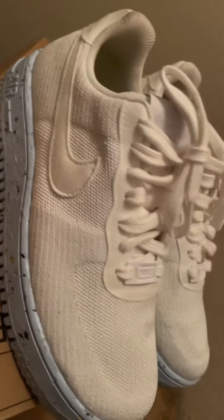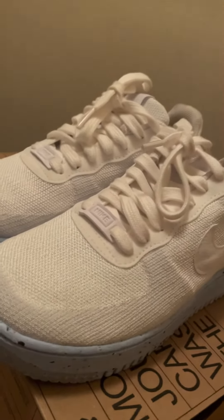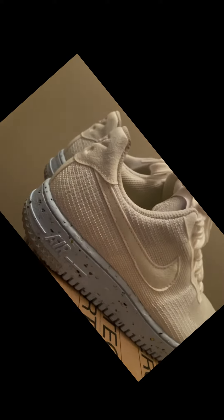Hi everyone, here we have the Nike Air Force One Crater Flyknit shoe. Honestly, I love this shoe — it's a women's size 6, very comfortable. I absolutely love the material it was made from. Nike Air Force Ones are absolutely an amazing shoe. I want everybody to drop a comment, like the video, and subscribe for sure.